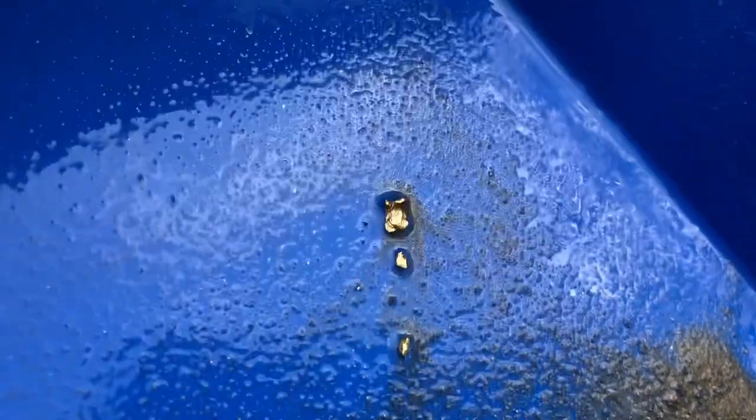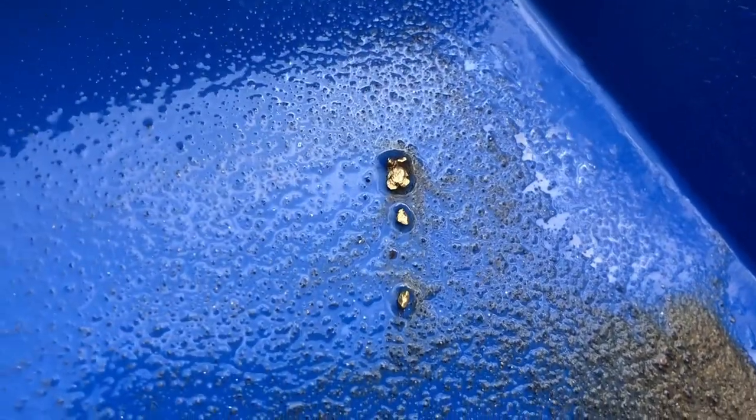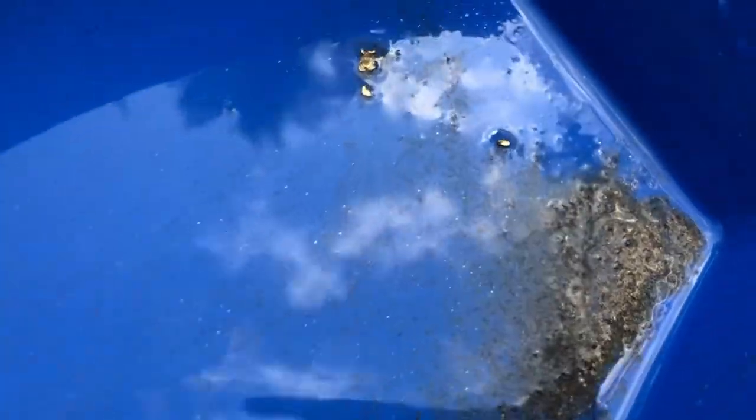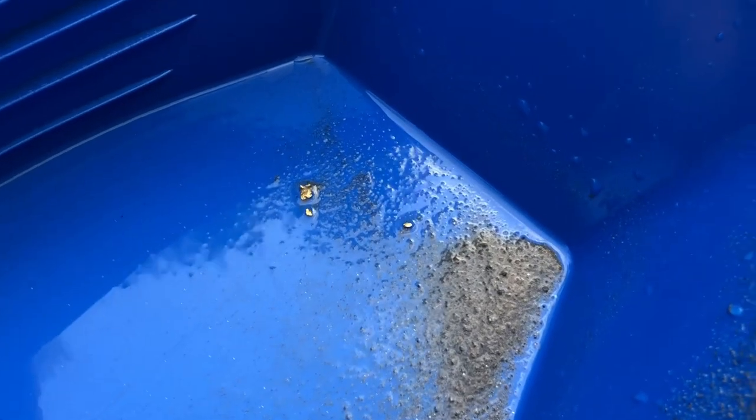We got most of the sands washed back to the corner. Had two nice chunky pieces and guys, a picker already today — a nice little picker. We're going to get this snuffed up and run for a while, just dumping the cons in the bucket. The cons we dump out of this into the bucket, we'll pan out with our XP pan and see what we end up getting at the end of the day. Enjoy the video and we'll be showing you a little bit more panning.